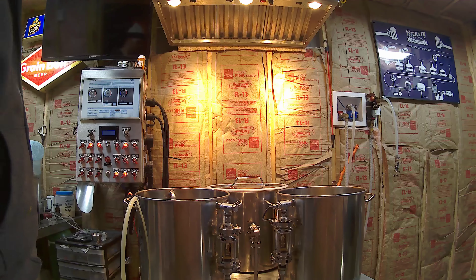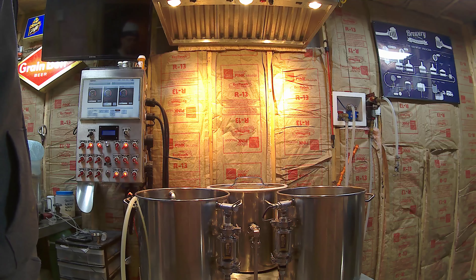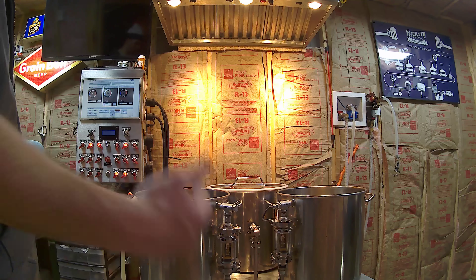I got my water loaded for a brew session tomorrow, grains ready, I'm all ready to rock. Just testing this out to see voice and picture.